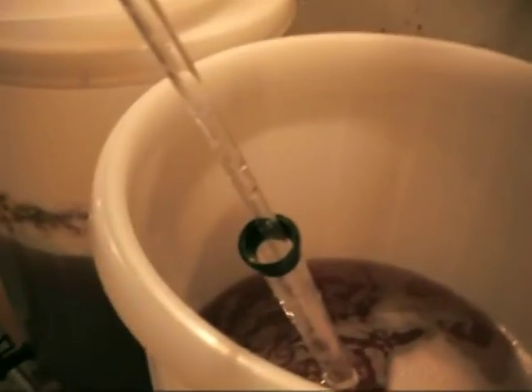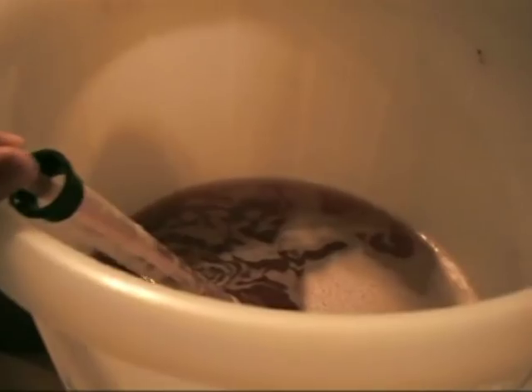So I took the specific gravity — it's like 1.040, so it's still probably a little high. But I want to get it out of this bucket and get things moving. It still tastes pretty damn sweet, which is kind of a problem. Let's get it out of this bucket and see what we can get going.